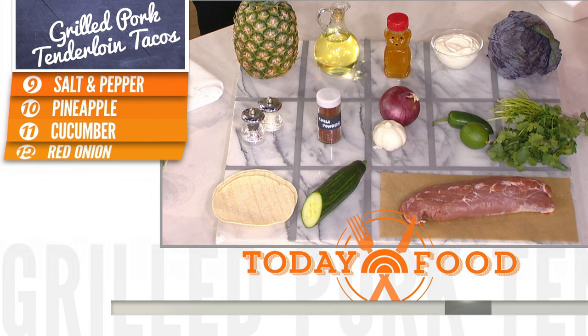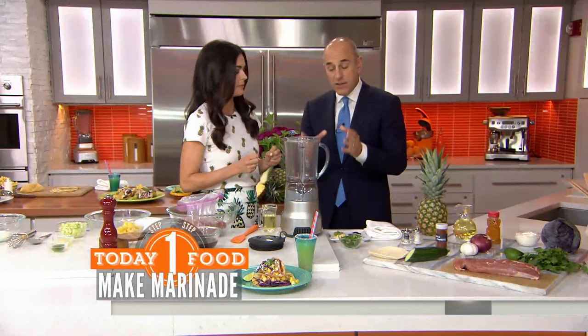Pork tenderloin is almost as lean as boneless, skinless chicken breast, so it really needs to marinade to give it a lot of flavor. This is a step you do not want to skip — you've got to marinade.